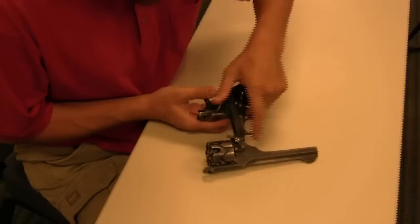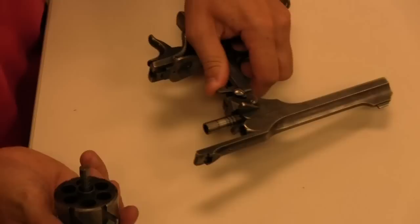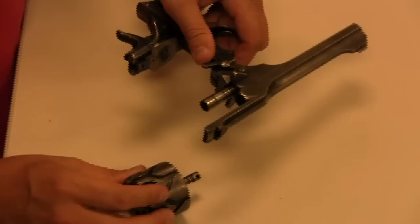This is a particularly early version which has an additional neat feature of being able to remove the cylinder. There is this lever here that I can push up and pull the cylinder out. That feature disappeared pretty quickly on later versions.